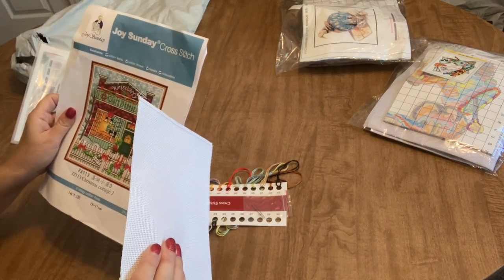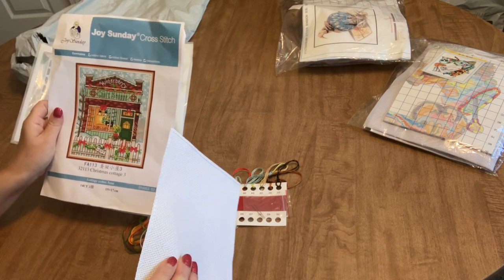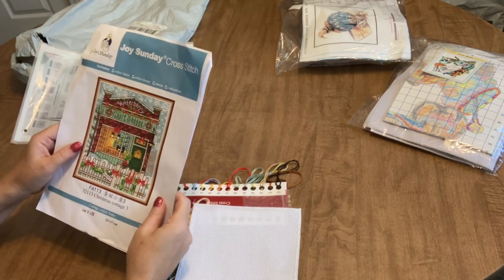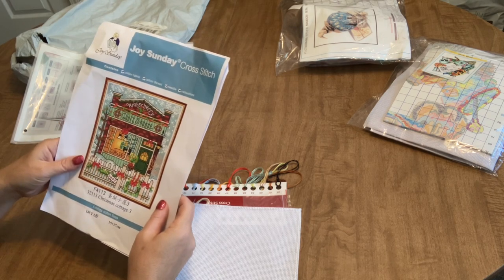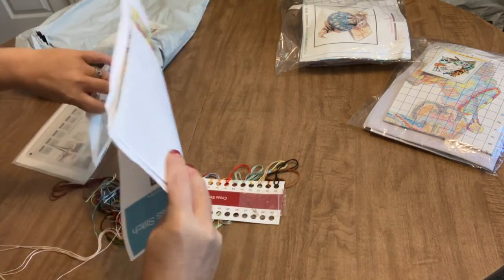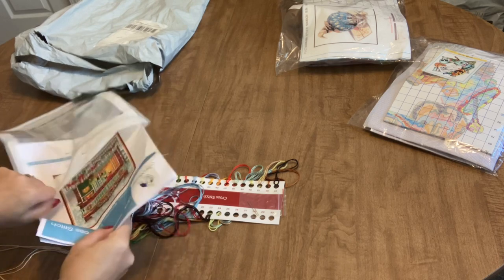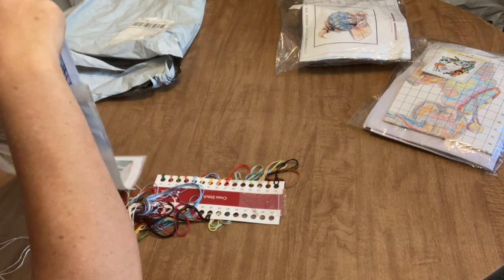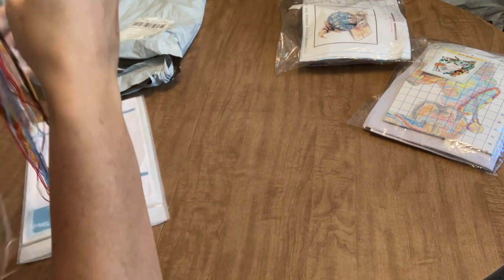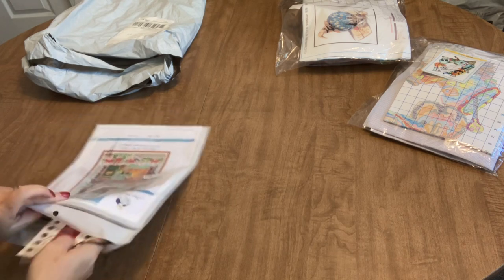You do have some fractional stitches — some half stitches — which is not a big deal; it's just half of a cross stitch. There is also a little bit of back stitching in this, not too much. I don't think I mentioned how many colors — this one has 23 colors, which is a decent amount. It's also a nice portable little kit for traveling; with just a small six-inch hoop you could even stitch this in hand without needing a hoop at all.